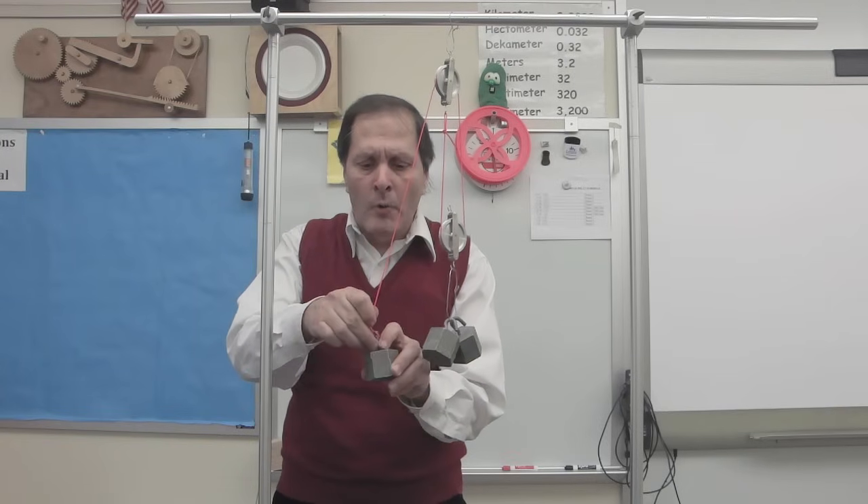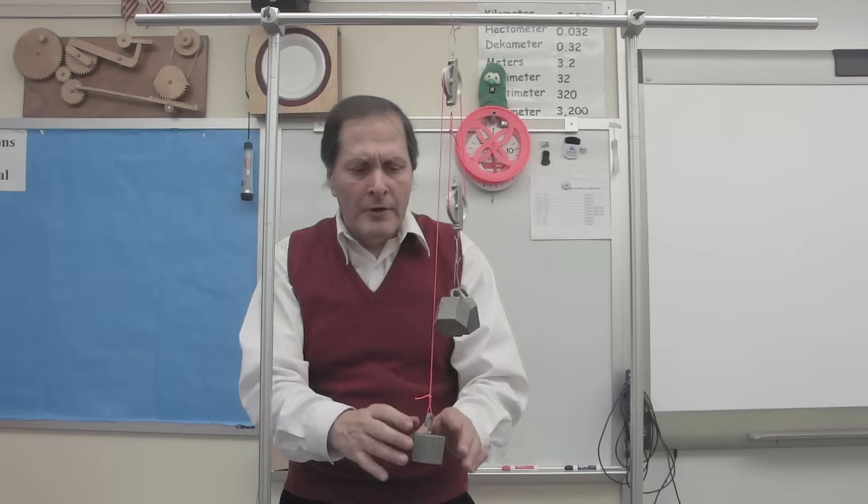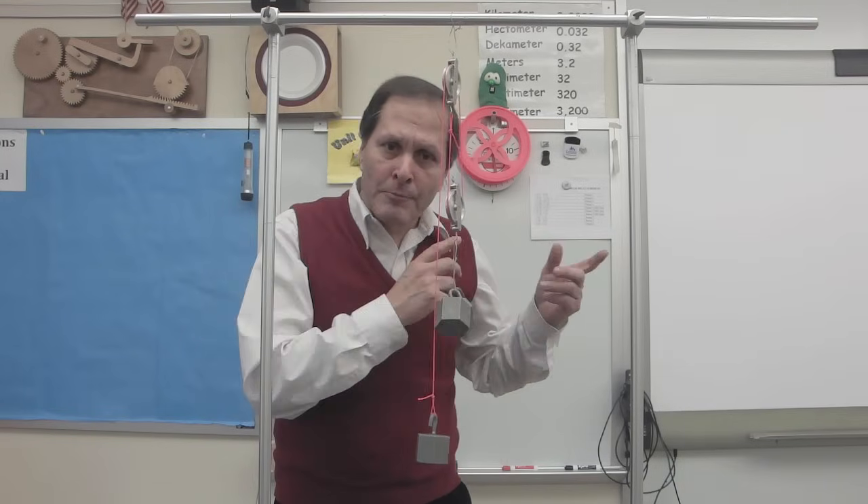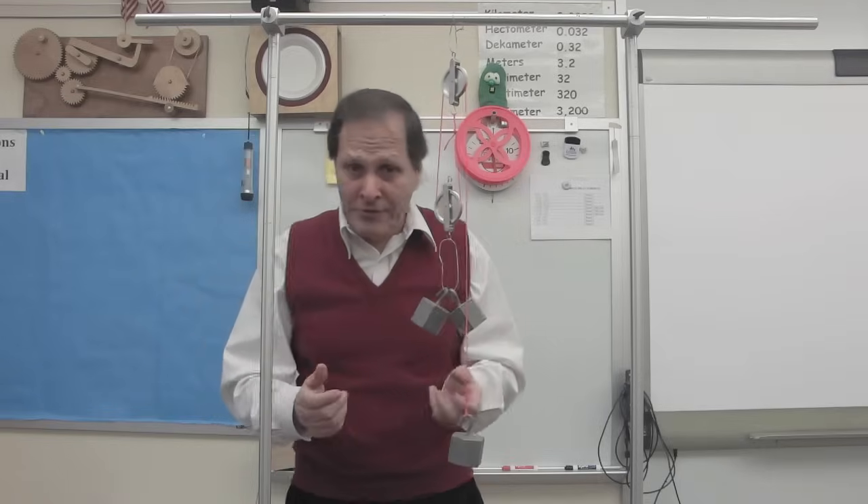In fact, I can demonstrate that by putting one weight on the rope that I pull down, and it balances. Now let's go try this and see if that makes any improvement in a larger system.